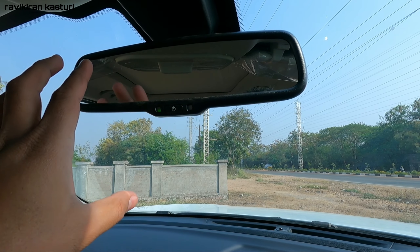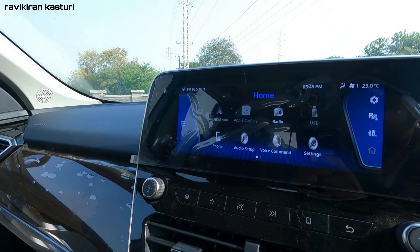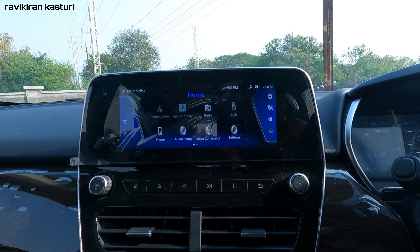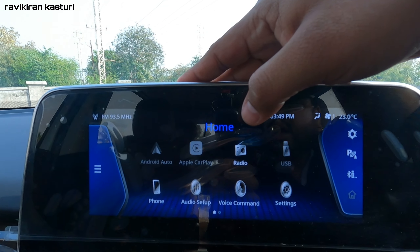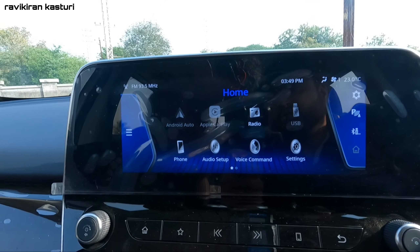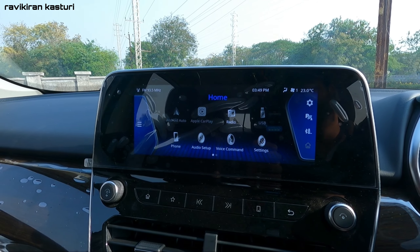There is a big touchscreen in the center. It has all the standard features: Android Auto, Apple CarPlay, radio, USB, phone setup, audio setup, and voice commands. This car also has a connected app with remote control features like geofencing.